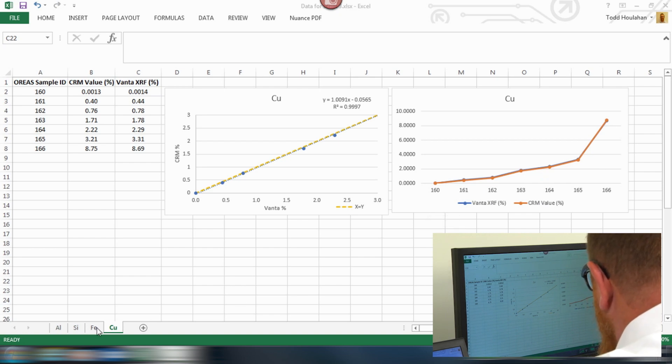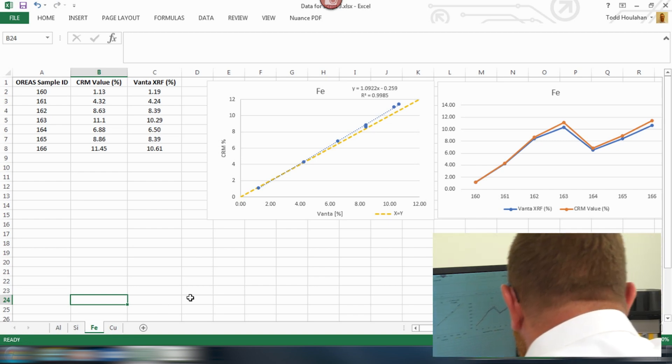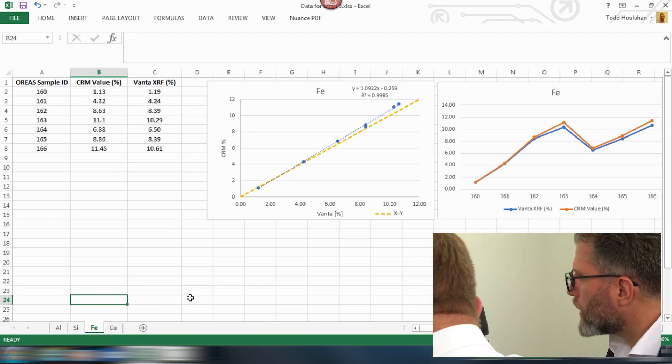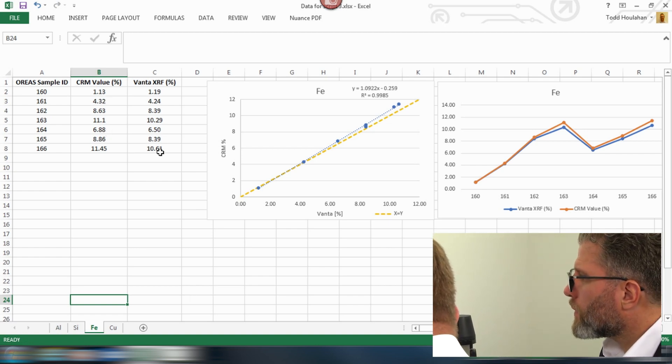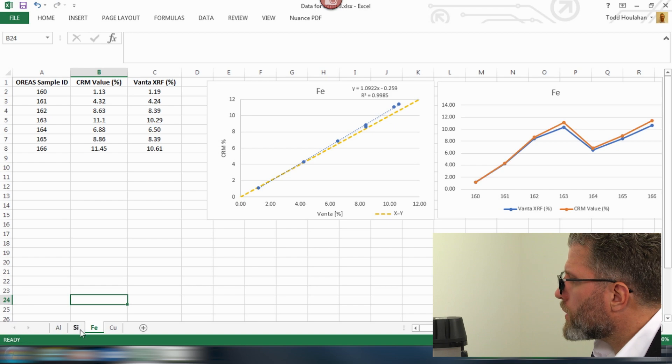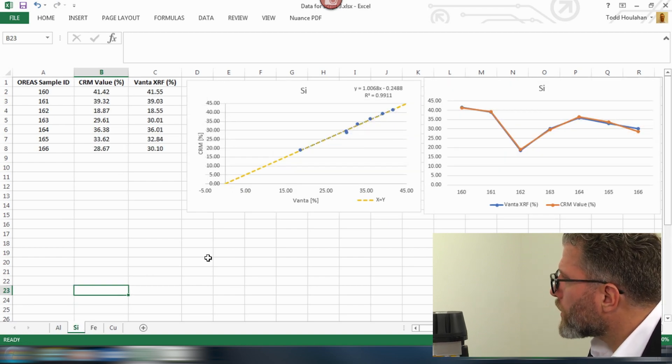Let's look at iron. Iron looks pretty good too, though it's reporting a bit low at higher concentrations. There are the certified values versus the XRF factory calibration, but the trending still looks good. Silica — fabulous, out of the box. Pretty impressive.